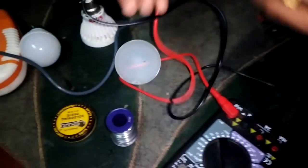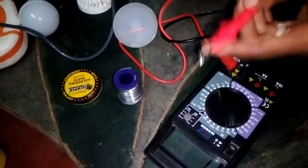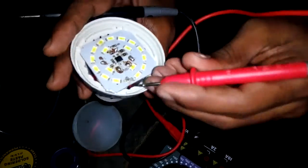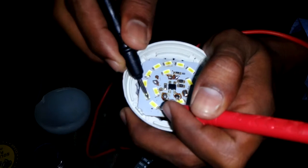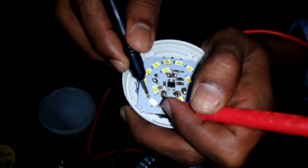And here we will define the beep sound, which means the voltage is okay. And now how to test it out — just keep the probe over here on the other side. Here you see the LED glowing, which means the LED is okay.